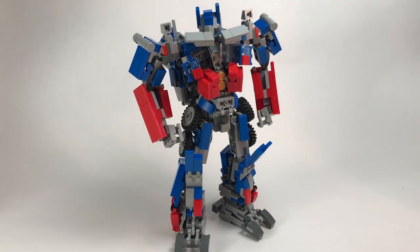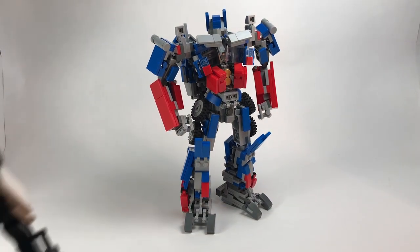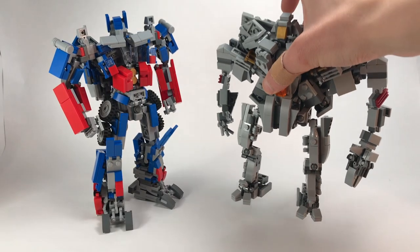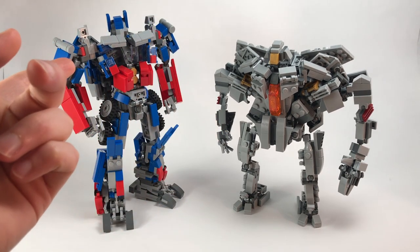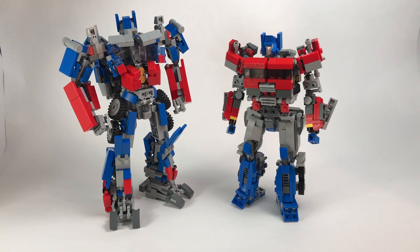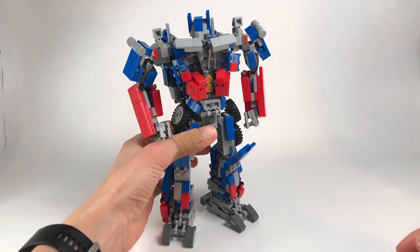Very happy with how this turned out. Here he is compared to a minifigure again — I think he's probably a little too big, nothing major. Here he is with Barricade and here he is with Starscream. He's probably a little too small honestly compared to them. Here's an interesting comparison: Bumblebee, Movie Prime, and Bayverse Prime.